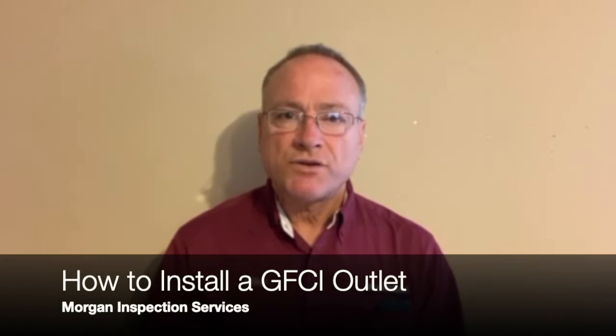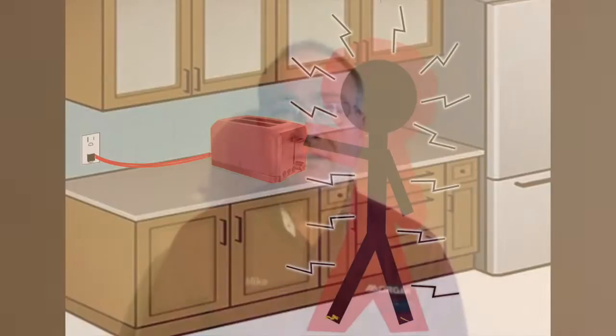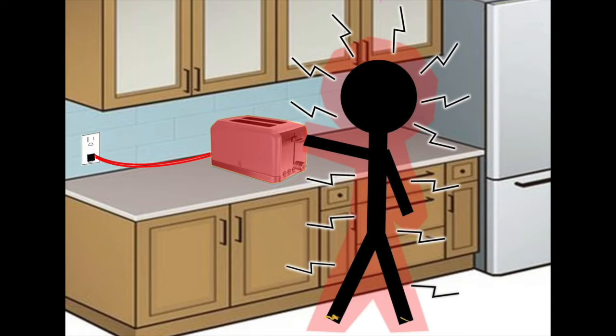What is a GFCI? It's a Ground Fault Circuit Interrupter. As the name implies, it interrupts the circuit in the event of a ground fault. A ground fault is the accidental leakage of current or electricity from a circuit. It's assumed that any leakage of current from a circuit is going through a person, so the GFCI will shut off power to that circuit and potentially prevent somebody from getting electrocuted.